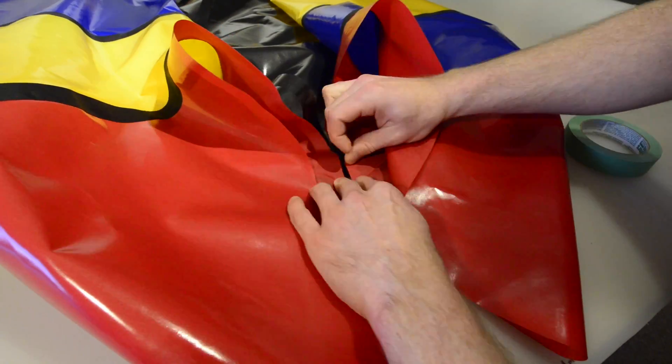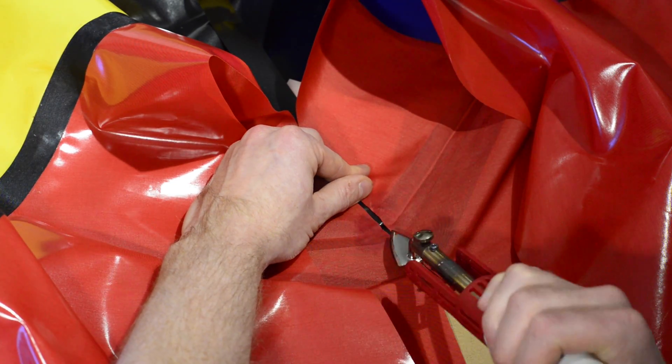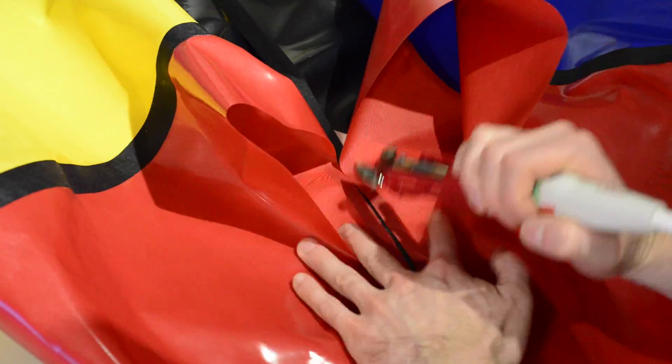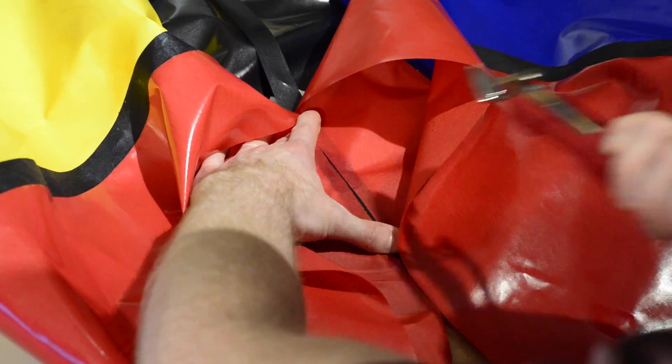Fold a two centimeter tab at the end of your narrow strip and tack it to the inside of the floor with your iron. Then place a piece of parchment paper under the strip, bring the two pieces together over top of it and begin bonding them together.